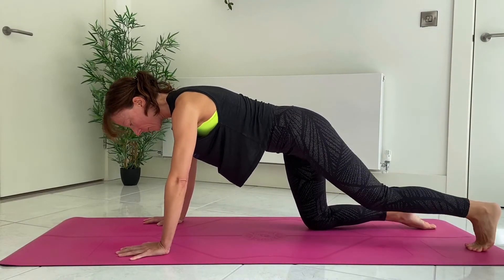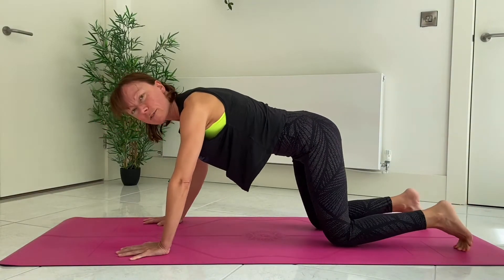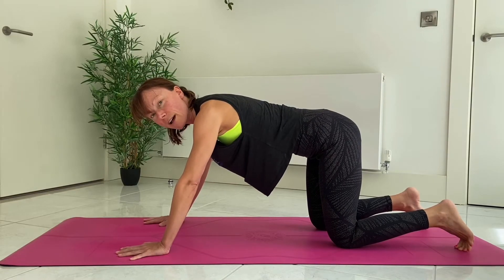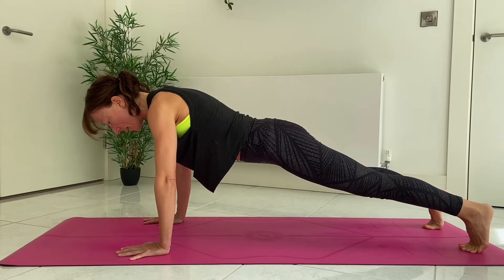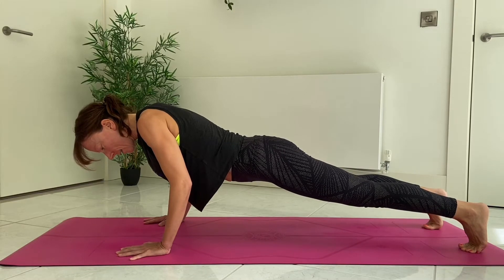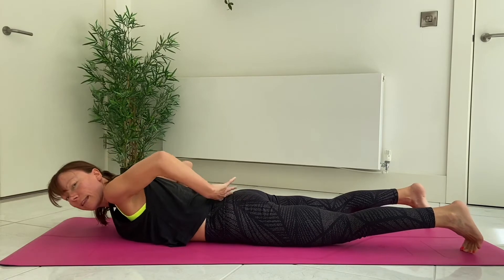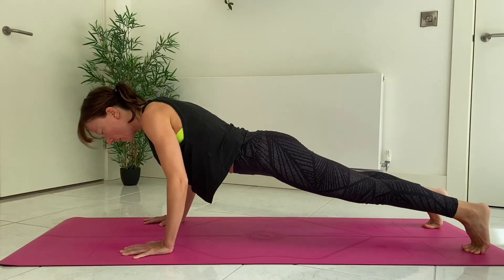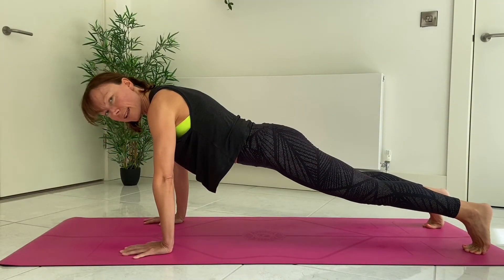The other option for Chaturanga — a lot of people, because it takes a lot of arm strength and you need to build that, you can't just have it straight away — what tends to happen, which is really bad for the back, is people who don't have the strength yet can't lower down anymore. So they're just dumping down, taking the pressure in the lower back. If you feel you're getting to that point and collapsing in the spine, just take the knees down.